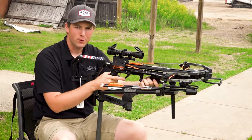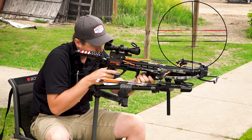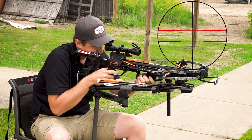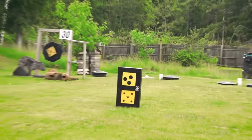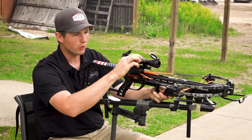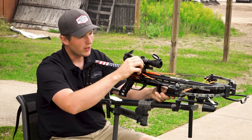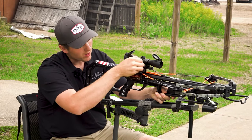We're going to shoot a three-bolt group at 20 yards and make adjustments off of that, using that top center crosshair. We just shot a three-bolt group here at 20 yards — pretty consistently off to the right. I'm going to give it about three clicks back to the left. Got it loaded up, I'm going to shoot it again to see if that made the right adjustment.